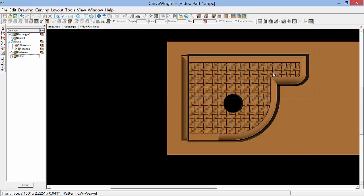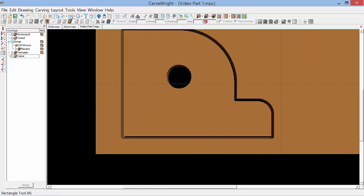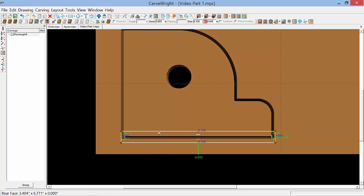Now we need to flip the board over and create the rabbet on the back. So I'll flip it over and zoom in just a little. I'm going to use the rectangle tool and draw it approximately where we want it at the bottom edge of the board. We want to create a rabbet so the back board, when we assemble it, will mount flush to the back edge of the paper towel holder end. We'll set the size of that box to 8 inches wide — type in 8 and press enter — and we'll set the width to the thickness of our back, which is 0.75, and press enter.